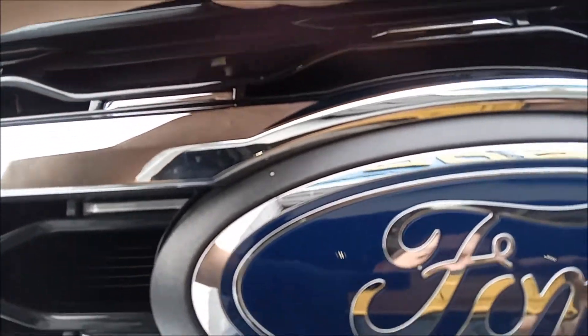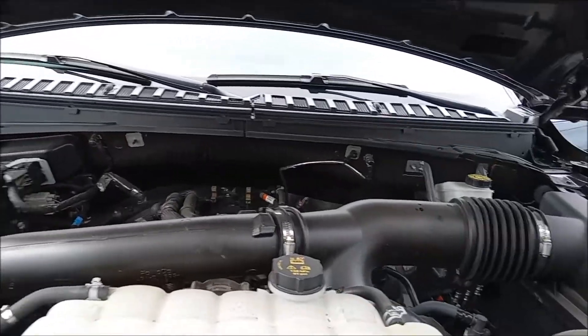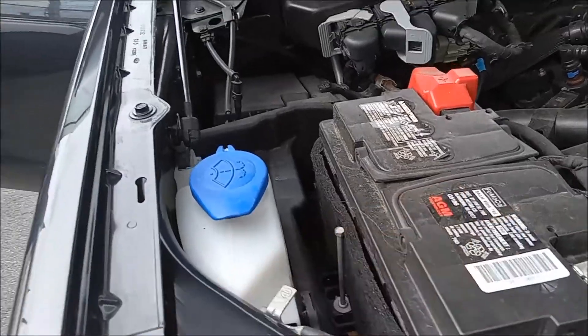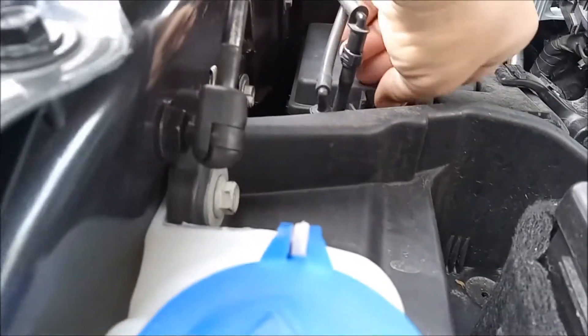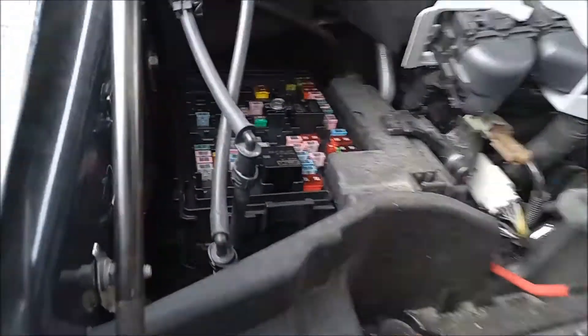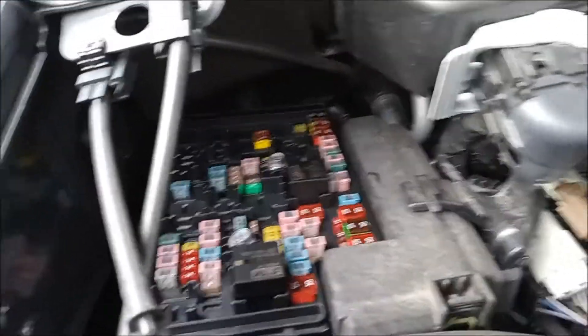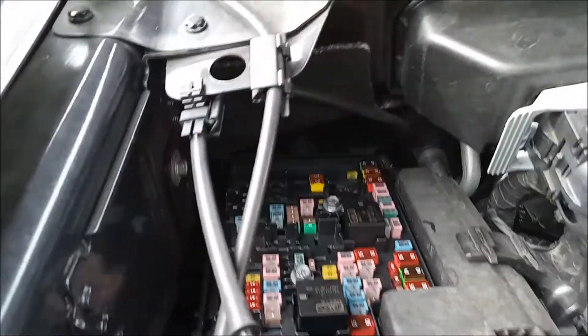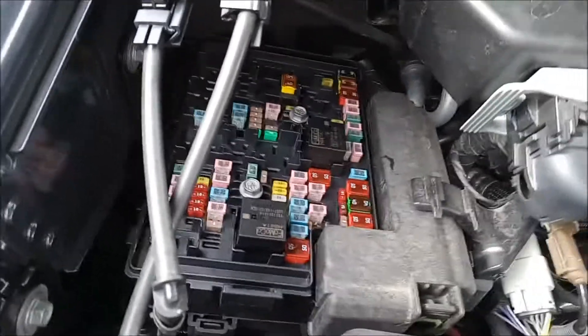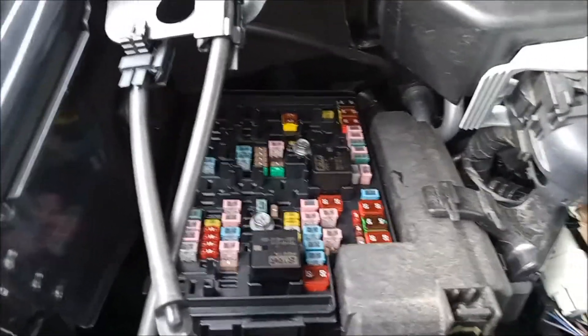Now we're going to go under the hood and open that up. The fuse box is back here — it's generally located next to the battery. Push this little button in and lift that up; it's really wedged in there at the top, but keep working around it. There is the other power center. Again, no template underneath — refer to the computer screen or owner's manual. You can find the information at the dealer or online.